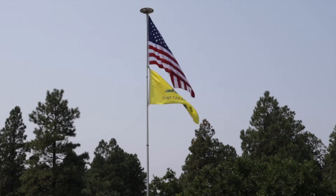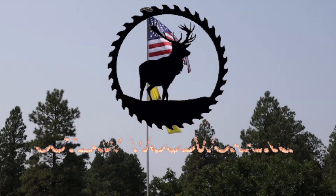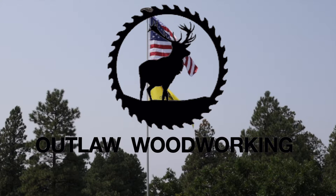Welcome to Outlaw Woodworking. Today we finally get the water company to put in a water meter for us and we're going to run a new water service down to the Outlaw shop. Let's get started.